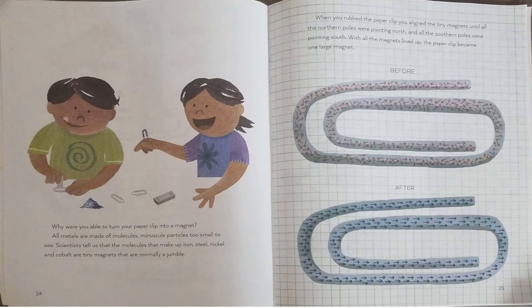Why were you able to turn your paper clip into a magnet? All metals are made of molecules — minuscule particles too small to see. Scientists tell us the molecules that make up iron, steel, nickel, and cobalt are tiny magnets that are normally a jumble. When you rubbed the paper clip, you aligned the tiny magnets until all the northern poles were pointing north and all the southern poles were pointing south. With all the magnets lined up, the paper clip became one large magnet.